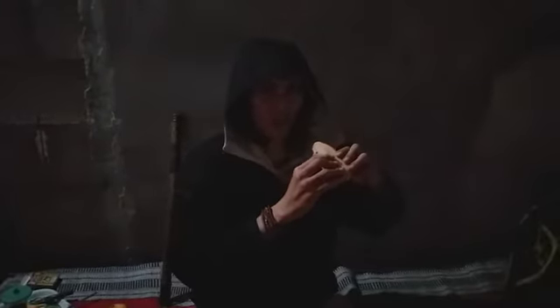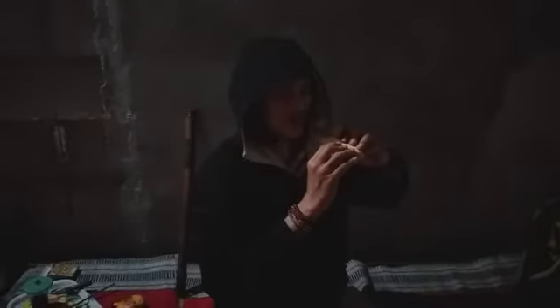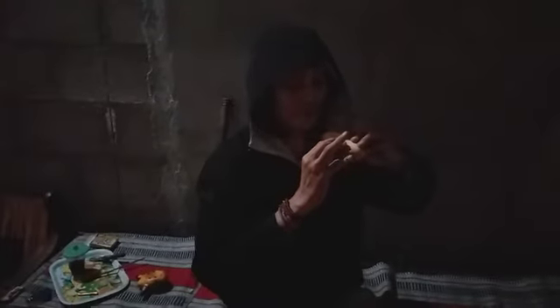Do, Re, Mi, Fa. Untuk Do, kemudian Re - jari manis sebelah kanan ini dibuka, ini Re. Kemudian jari tengah ini dibuka bersamaan dengan jari manis sebelah kanan tadi ditutupkan kembali, ini Mi. Jadi Do, Re, Mi, Fa.